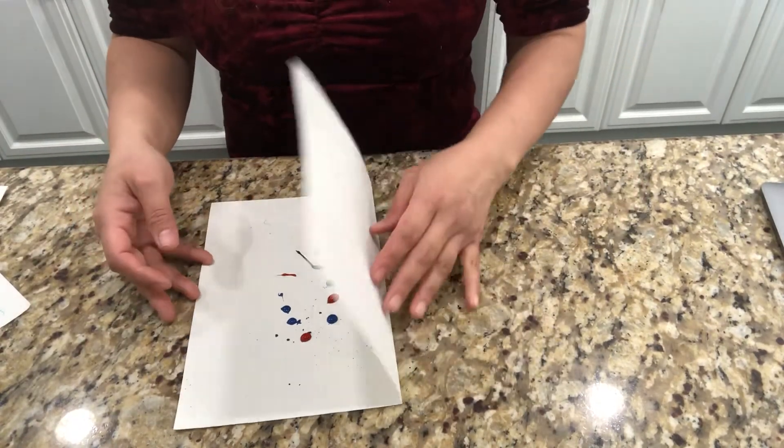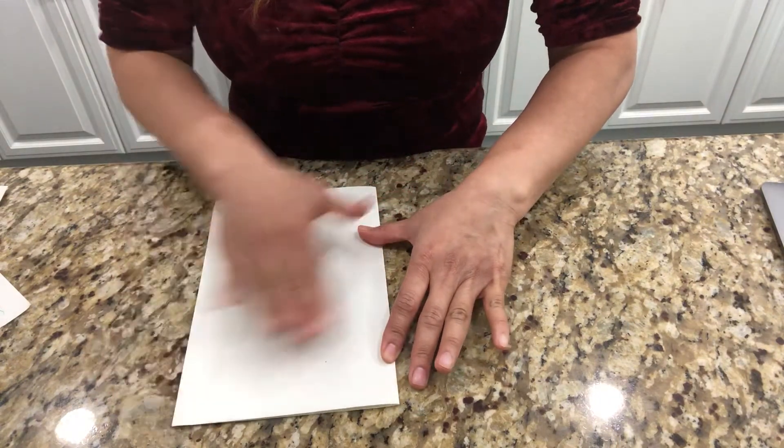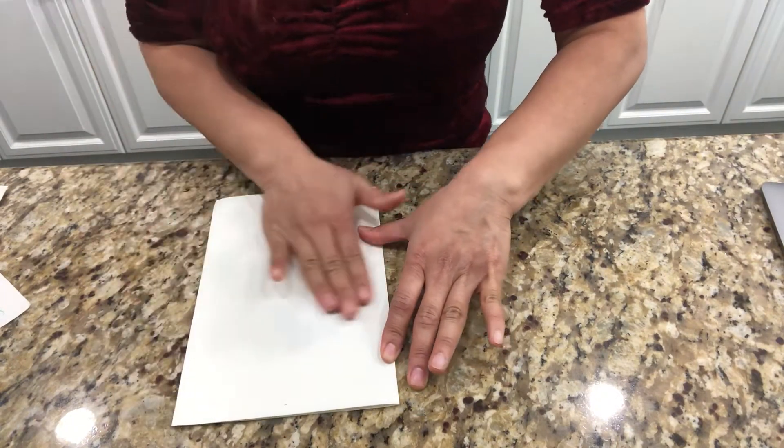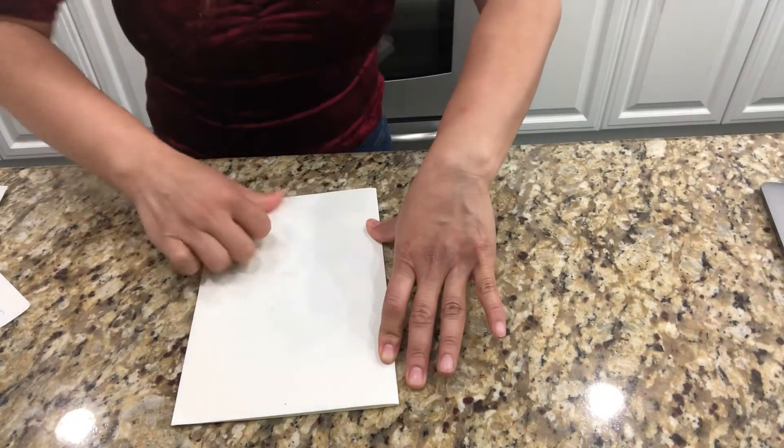And then just close it like this. And then from this side, just place it. Put it out. Place it, like that.